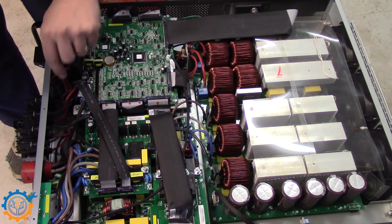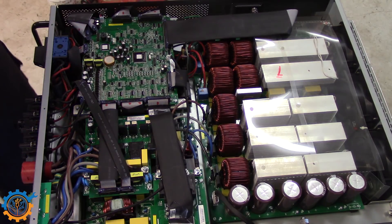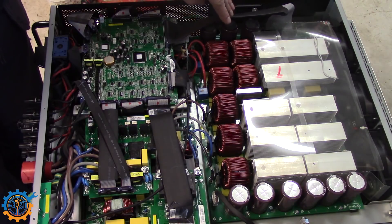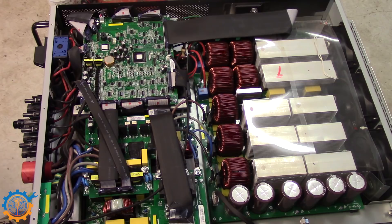Underneath here, you have some big, chunky relays that are clicking between the different sources, and it looks like this is such a board as well. There are even more boards underneath here, but I'm not sure what they are doing. But as you can see, it seemed to have a very decent, nice setup — a lot of chunky parts. But as you are aware, mine did break, and that's unfortunate.